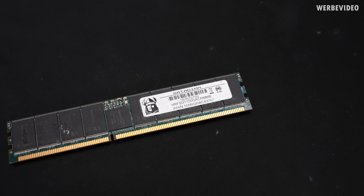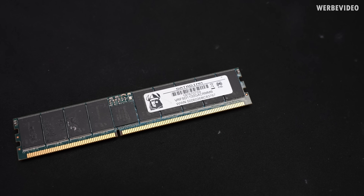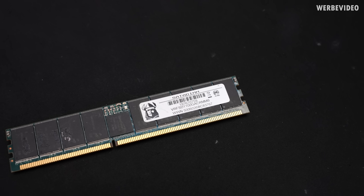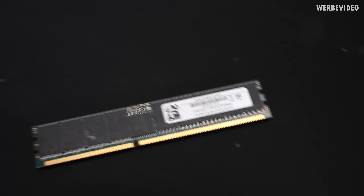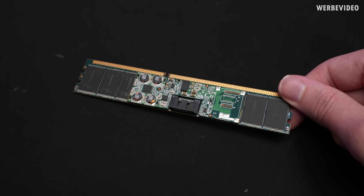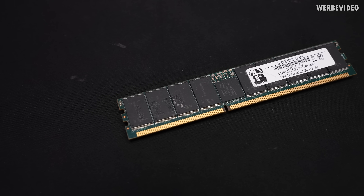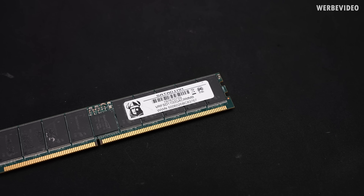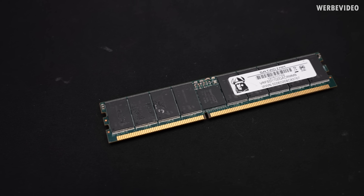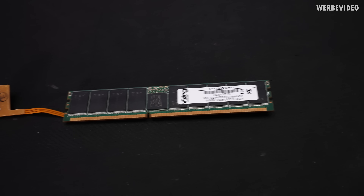Going back to the sticker on the front, we can see a lot of letters and numbers, and in the center we see '1100' — the '100' stands for the capacity, so this is a stick with 100 GB. When it comes to the flash itself, back then there was MLC and SLC available. I'm not sure which one this uses since there's no datasheet, and there were multiple different versions of this out there.